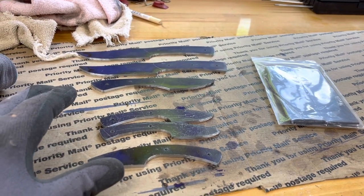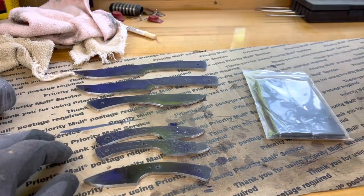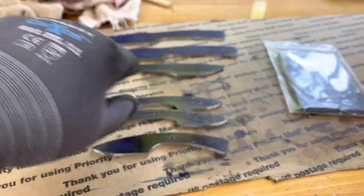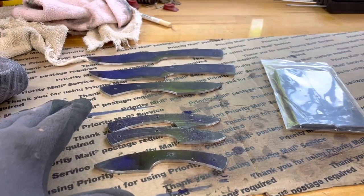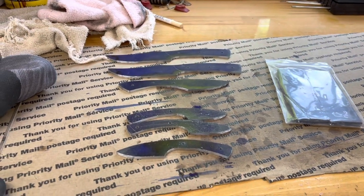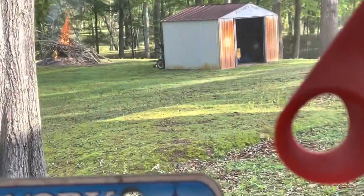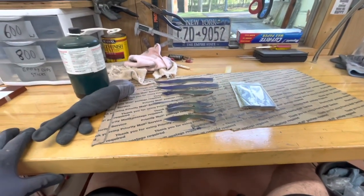The next step would be reaming out all my drill holes to point two six oh, and then flaring the holes, and then grinding my bevels. But I'm stopping right now - I'm gonna go get my chainsaw and cut that stump down and cut that log up. My wife is working on getting that fire going over there, and that's what I'm doing today. When I come back after that stump, I'm going to make a sheath.